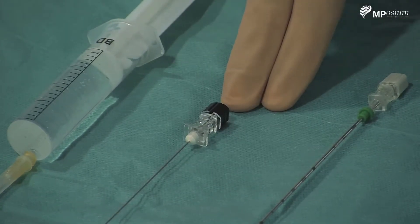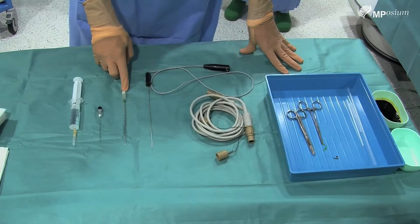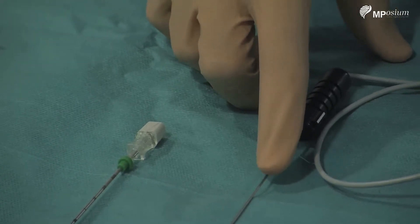We are beginning with local anesthetic using a 25 gauge needle, then a 21 gauge spinal needle for the deeper local anesthetic. And we have the spine wand here, which is producing the ionization and disc decompression.